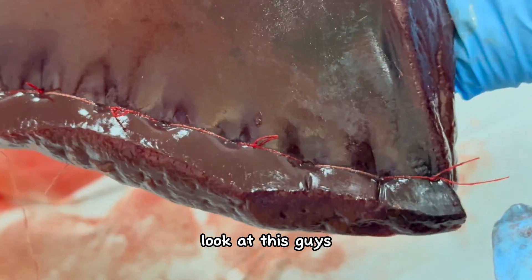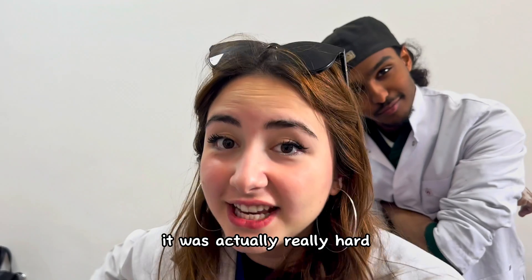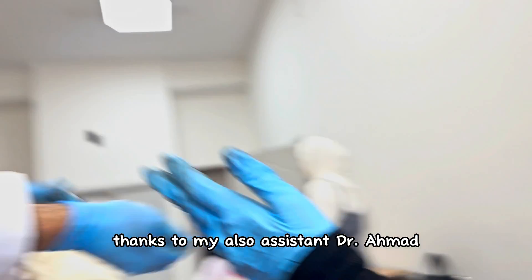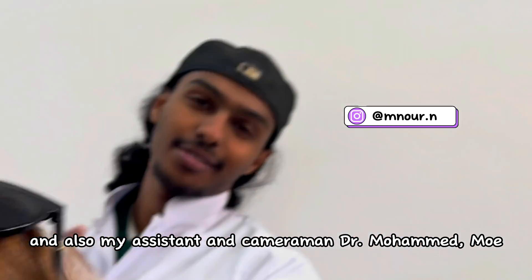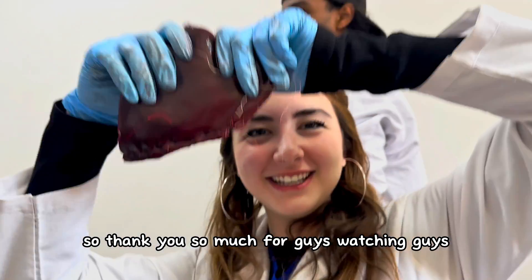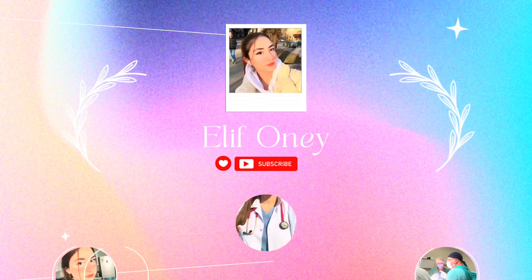This is the cancerous tissue, and this is the part I did — look at this guys, first time! It was actually really hard, it was a long job, but I think we did a pretty good job. Thanks to my assistant Dr. Ahmed, my cameraman Dr. Muhammad Mo, my other cameraman Dr. Ala, and thanks for the support. Thank you so much for watching guys — please don't forget to subscribe to my channel. See you in the next video, bye!